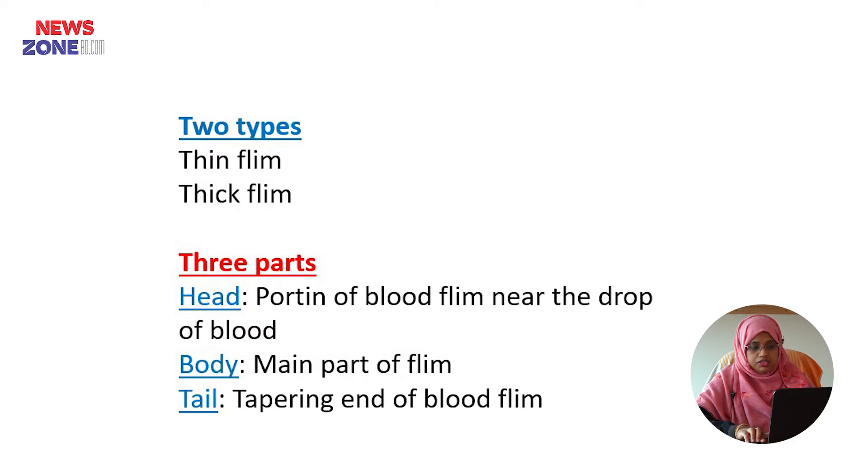It is of two types: one is thin film and another is thick film. It has three parts: the portion of the blood film near the drop of blood is known as the head; the main part of the film is called the body; and the tapering end of the blood film is known as the tail.